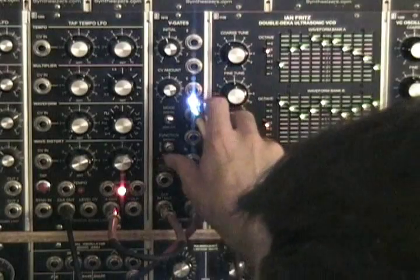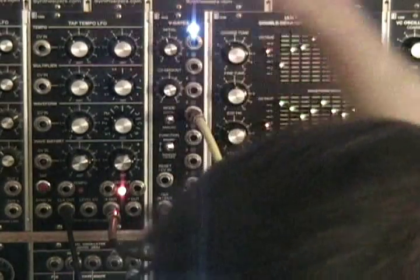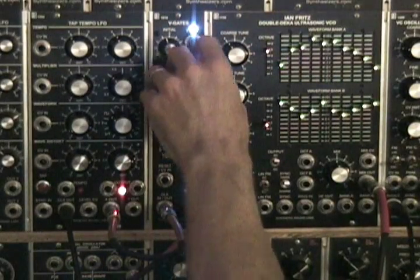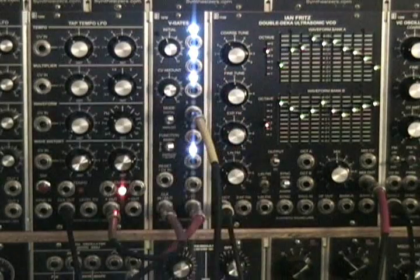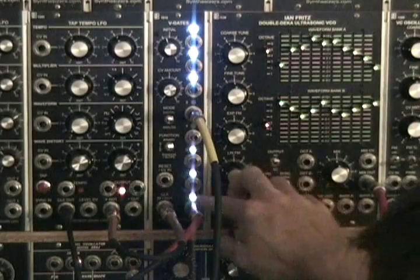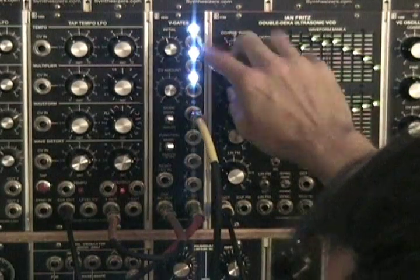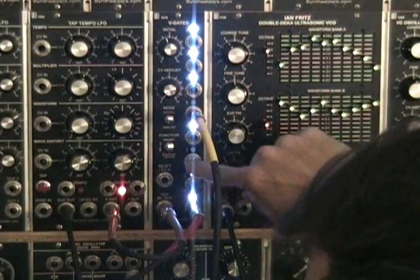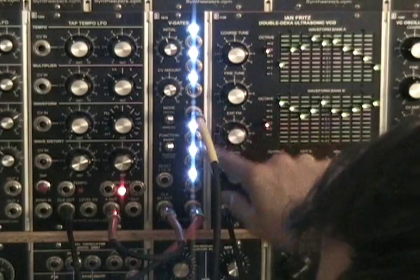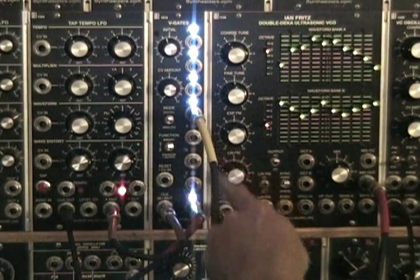Now we have binary mode, which counts up. All the outputs are turned on, then we go back to zero. So it's counting up — one, two, three, four, five, six through eight — until it hits eight. Then it steps back down: seven, six, five, four, and so on all the way down to the bottom.